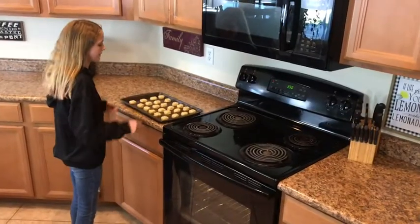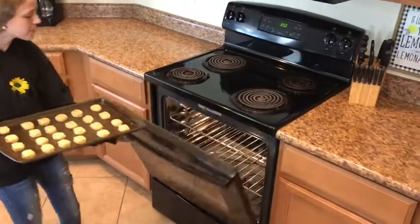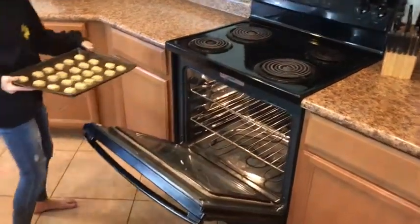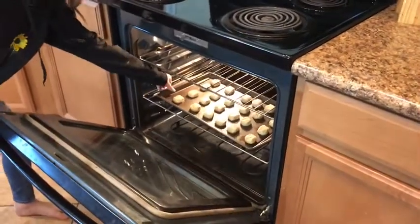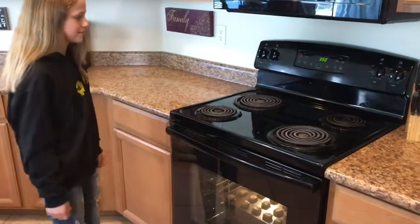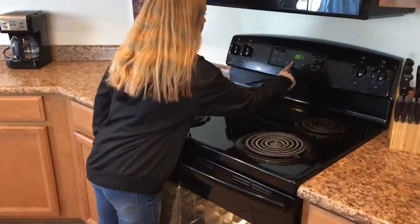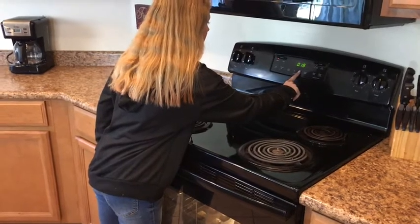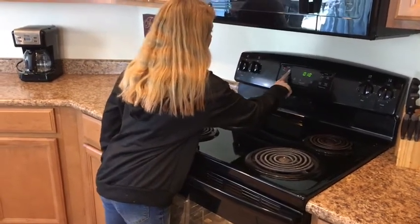Now we're ready for the sugar cookies. My daughter is going to put them in the oven and bake them for about 10 to 15 minutes. They are going to look so amazing. Good job, Maddie. Put the timer on for about 10 to 15 minutes — we'll do 10 minutes. There you go, and then hit start. Good job.